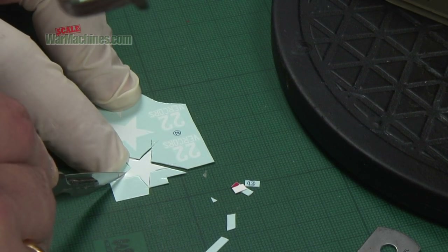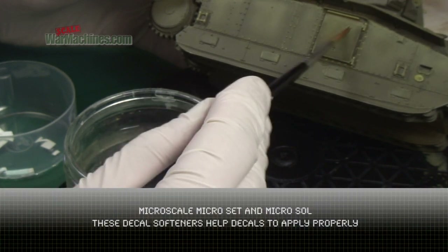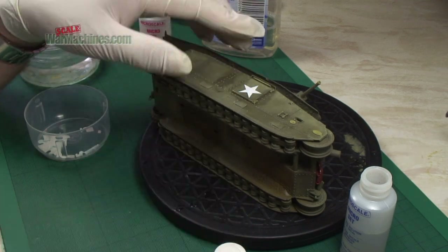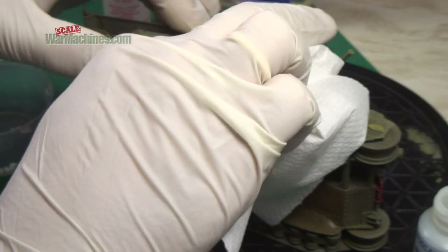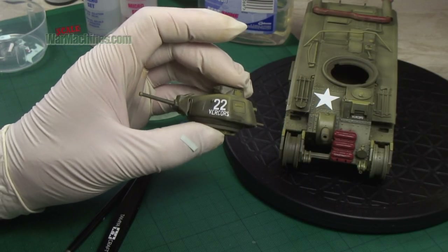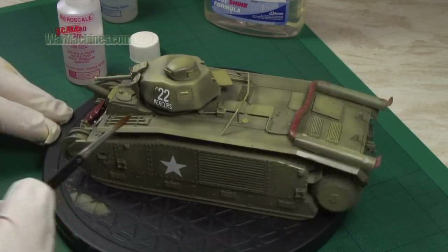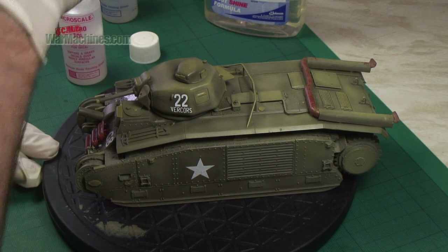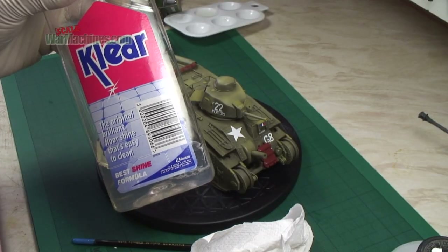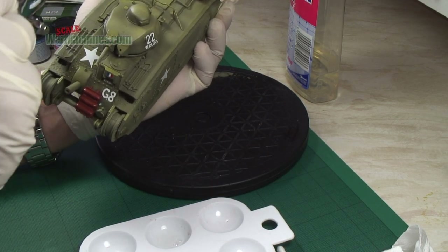It's just a case of carefully cutting them out to avoid any kind of carrier film edges around the side of the markings. Just take your time and use a scalpel to cut the marking exactly at the delineation between the colour and the carrier film. To apply them it's just a case of using Microset and Microsol decal setting solution, which really helps them to adhere to the surface. You can dab away any excess water with a paper towel before sealing once again with Clear - the clear coat will just help seal the markings and protect them.